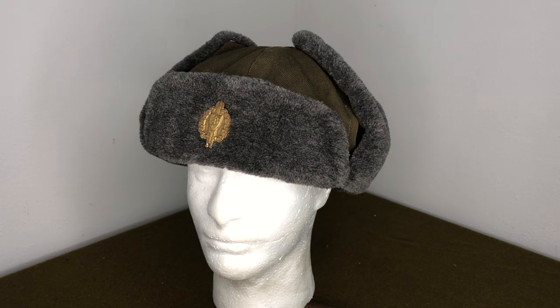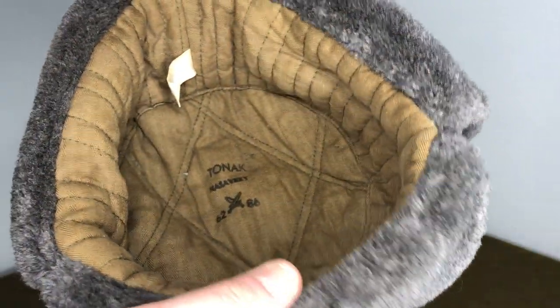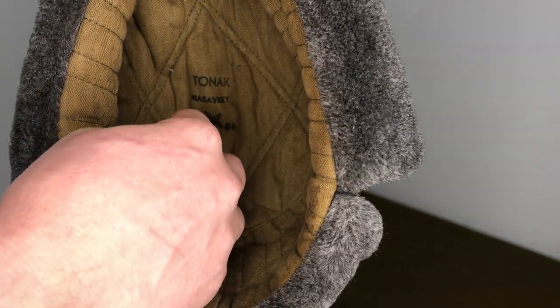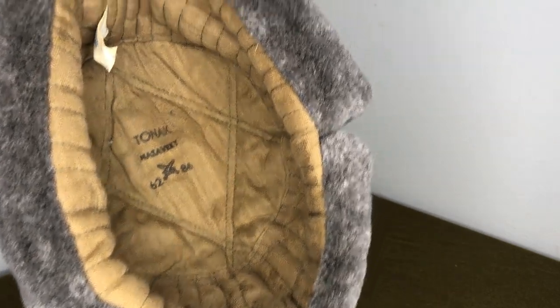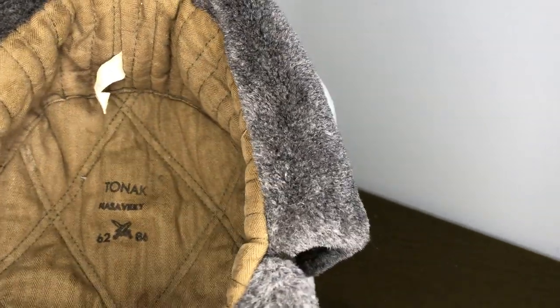They're cheap. I sell them online — they're about 12 bucks a piece on average, depending on the size, because the bigger sizes are hard to find. This is a size 62 but it's actually like a size 60. Another thing I do on my shop is I actually size them to the actual size, not just the stamp size. Some of these are stamped 60 or 59 and they're actually a lot smaller because they shrunk over time from being washed.